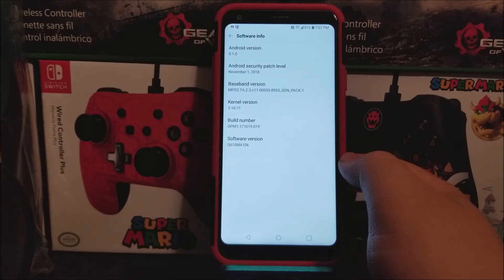As you can see here, we are running Android version 8.1.0, and we are running the Android security patch level from November 1st, 2018, and the software version ends on 10k.